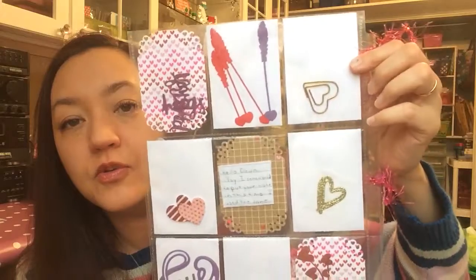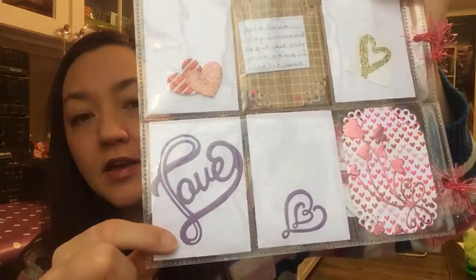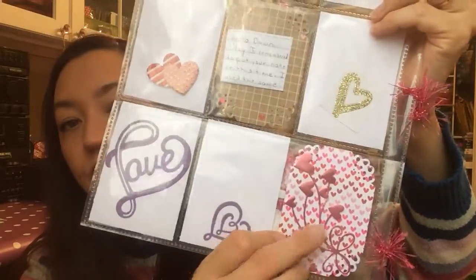On the back there's a few die cuts and little things, and a personal note right there. Those are pretty die cuts.